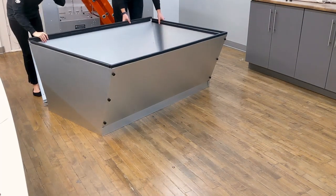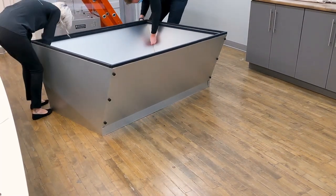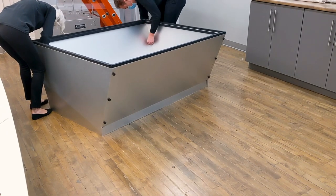Finally, take the second long panel and attach it to the two short panels, being overlapped by both short panels, with the remaining six knobs and six screws — three on either side.